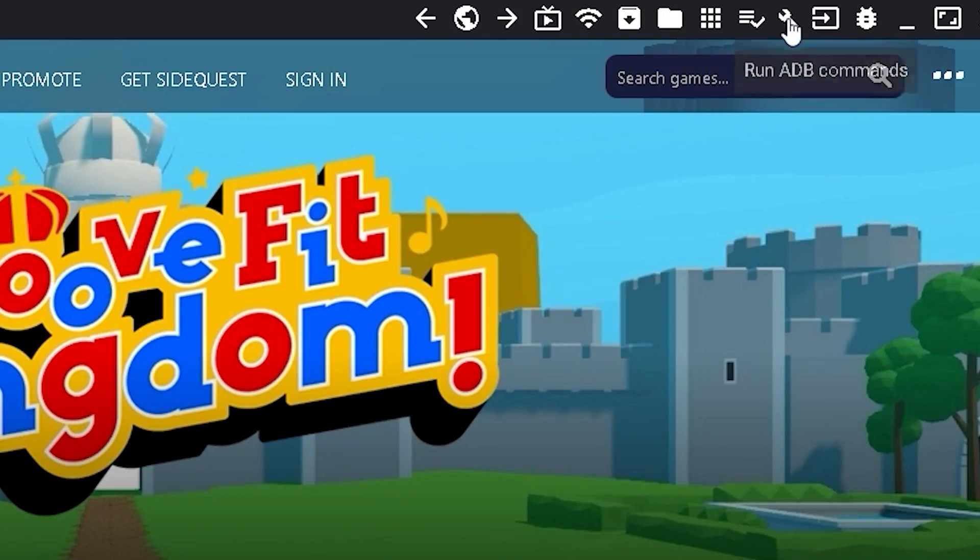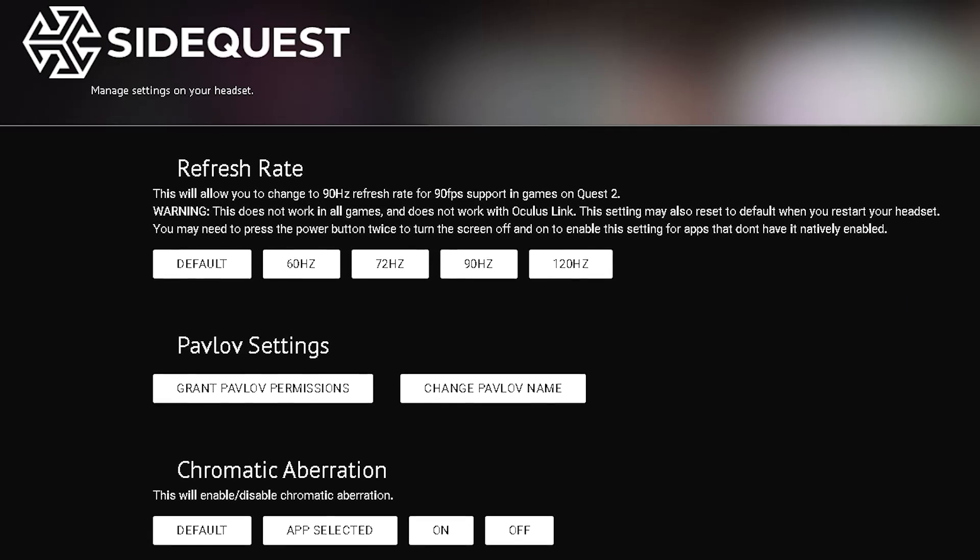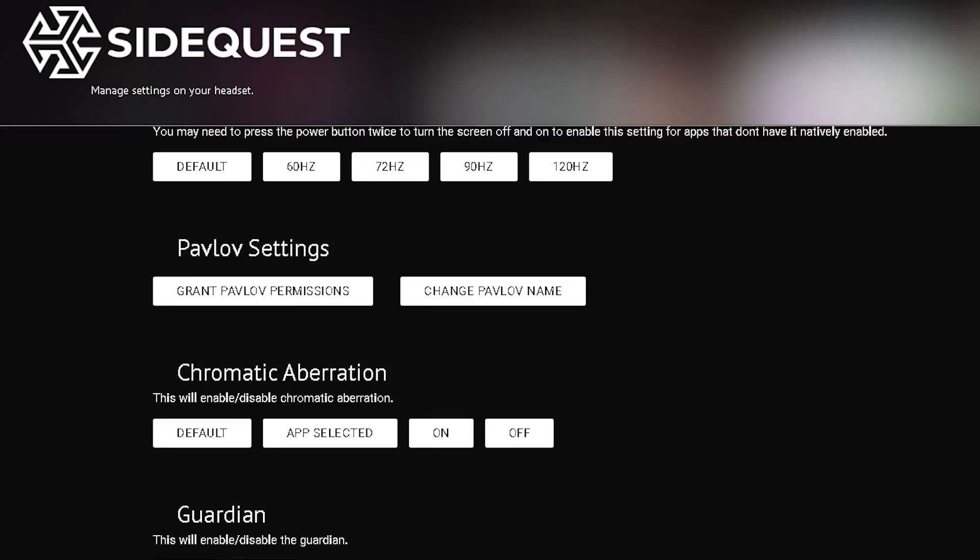But how do I manually get a better quality? You want to click on the tool icon. As you can see, there are many things you can do to enhance your Quest 2 experience. Let's start with the refresh rate — if your Quest 2 is not showing 120 Hz, then you can manually set it here, or you can lower it if you want for different reasons.